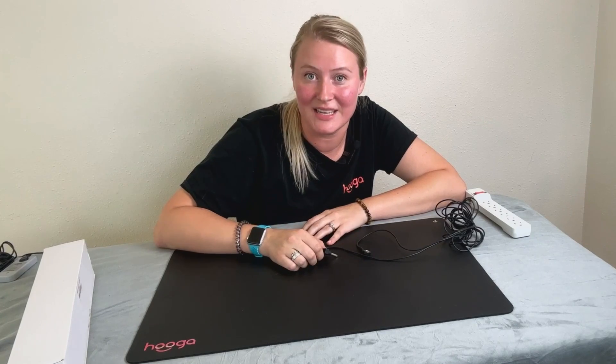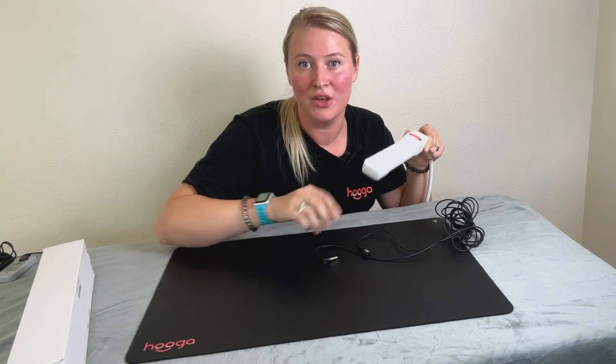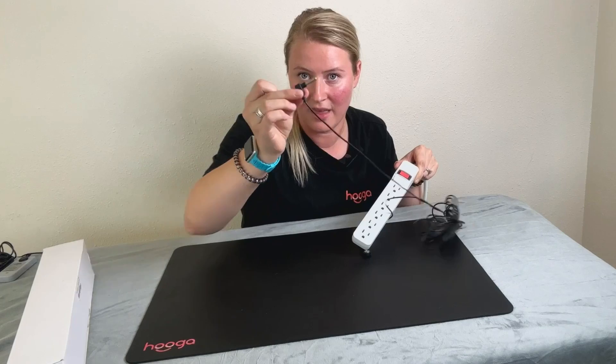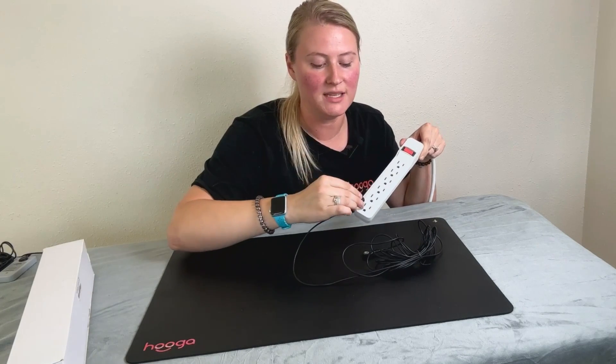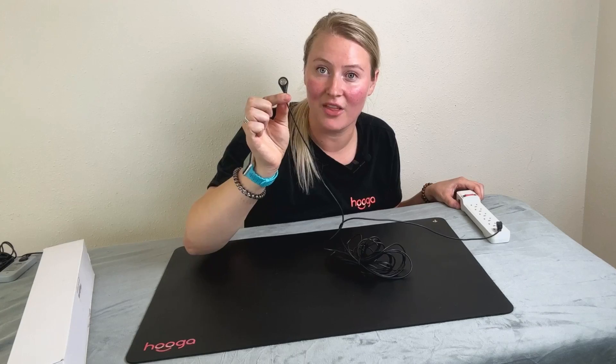Setting up your Hygge grounding mat is easy. First, locate a grounded outlet in your home or office — it typically has a third prong. You're going to plug this side of the cable right into the bottom grounded outlet.